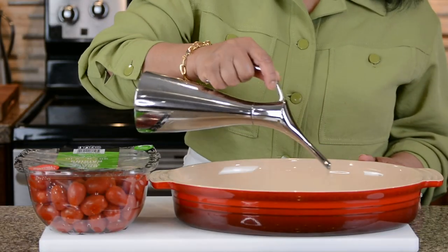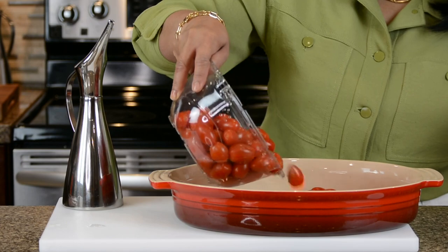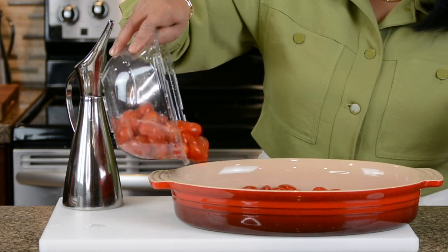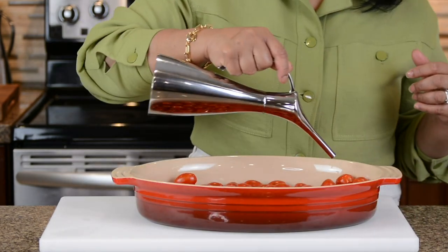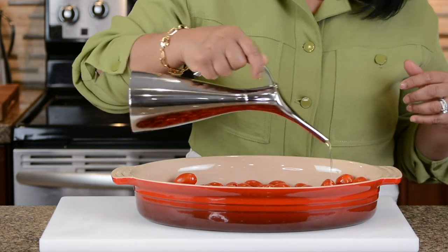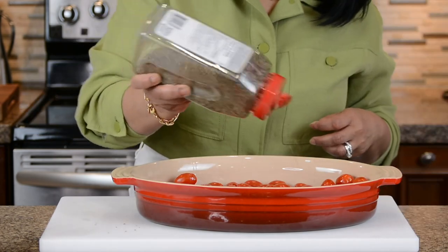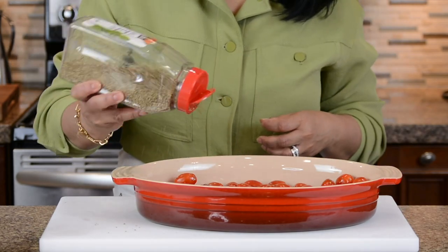I'm going to drizzle about two tablespoons of olive oil at the bottom of the baking dish, and to that I'm going to toss in about 900 grams of grape tomatoes. You could even use cherry tomatoes if you have. On top of that I'm going to drizzle a little more olive oil, about another two tablespoons, and sprinkle about half a tablespoon of oregano and half a tablespoon of basil.